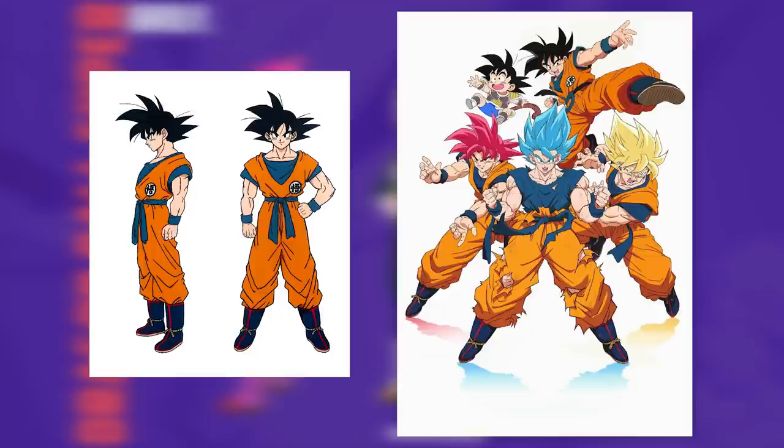Anatomy is additionally somewhat more defined and detailed — all in all, this approach is even further in line with the manga.